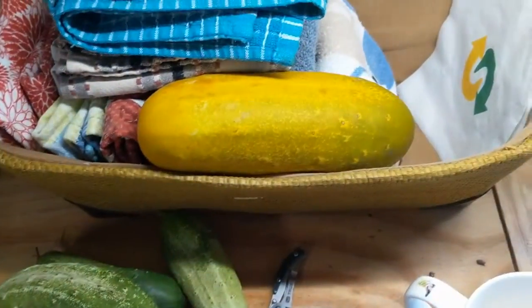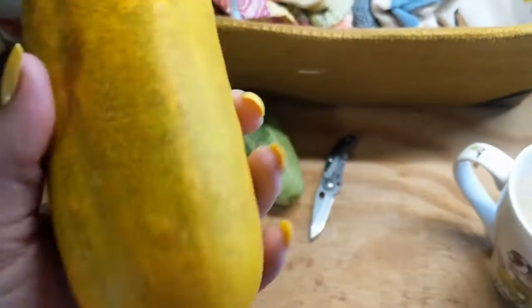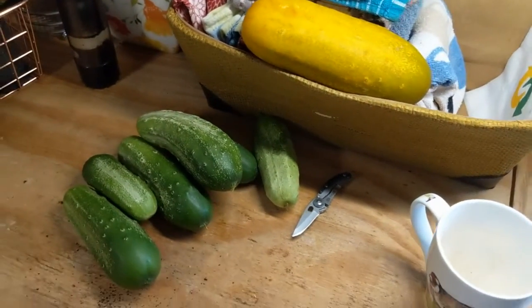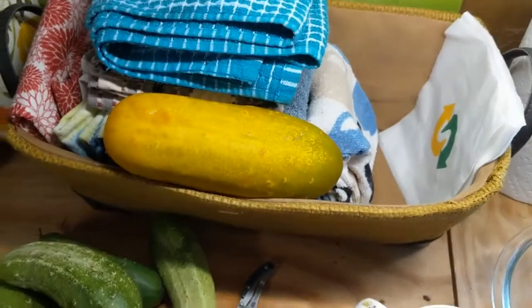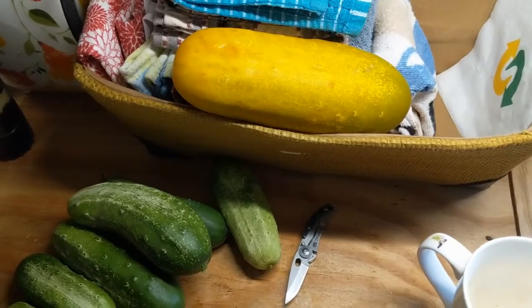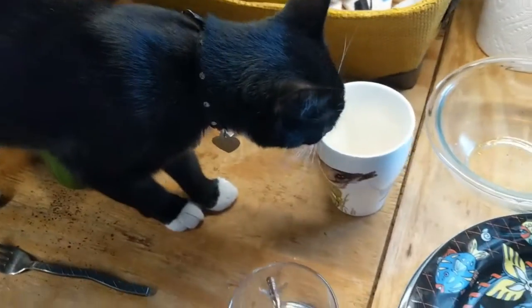This giant one — if you follow me on my other social media you'll know about it — it was hidden and turned this crazy yellow color. I'm actually going to take it to the animal shelter today. I have a friend who has several pet pigs, and she said pigs love big cucumbers. So I'm going to take the pretty ones to the folks at the shelter and take the big one to the pig.